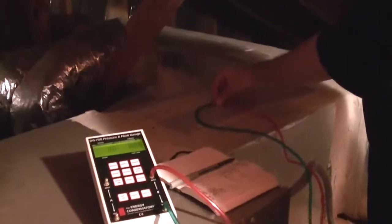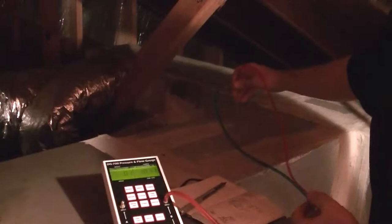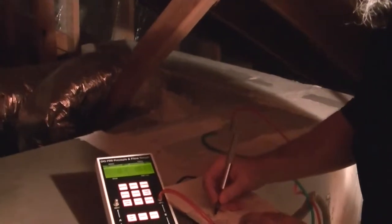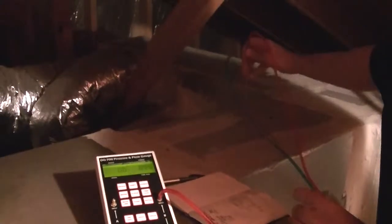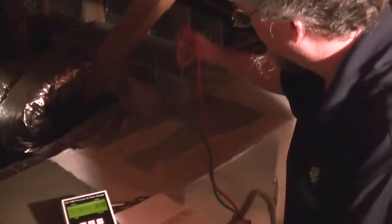Insert into the duct and it's reading 891, and then if we withdraw it, it's reading 1071, and then we withdraw it some more and it's reading 1074, and then we withdraw it all the way up and it's reading 1119. So that's displayed in feet per minute.